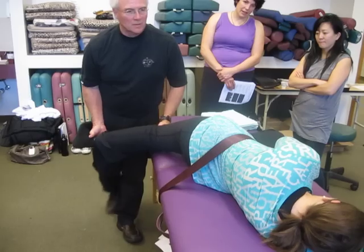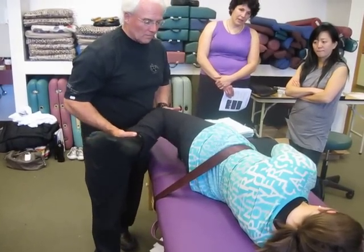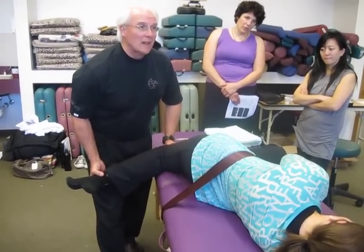Thank you for restacking your hands. What is that achieving now by dropping the knee again? It's moving the rectus femoris and vastus intermedius. This is moving it into the vastus lateralis.